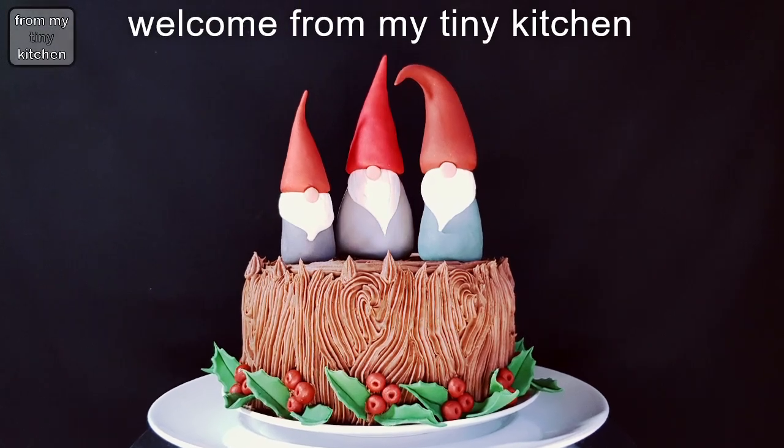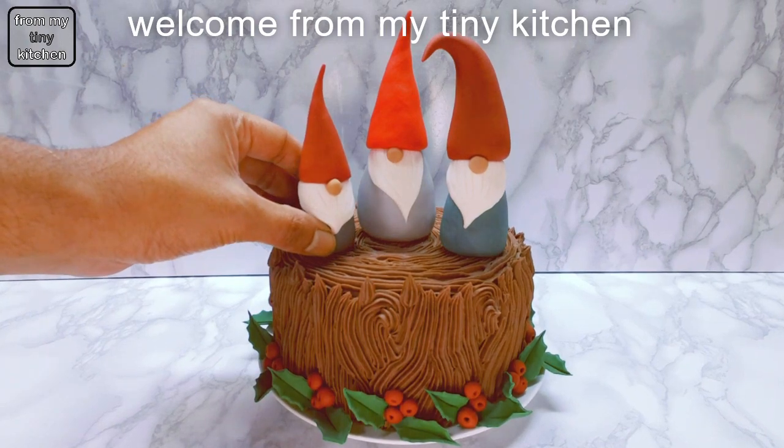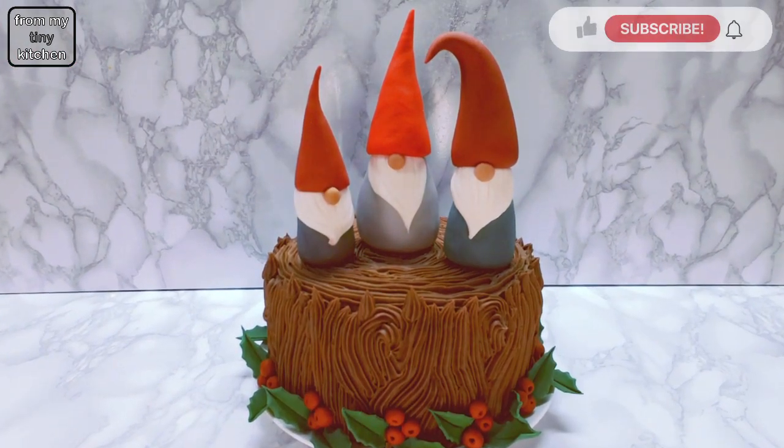Welcome from my tiny kitchen. Watch this video and learn how to decorate a cake for Christmas with these cute Christmas gonk cake toppers.